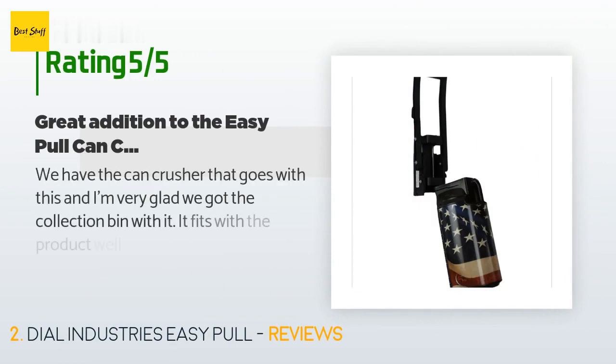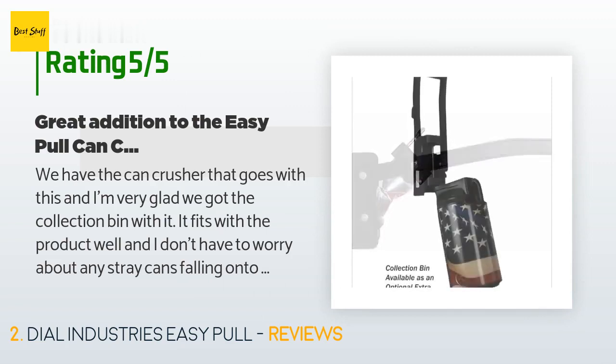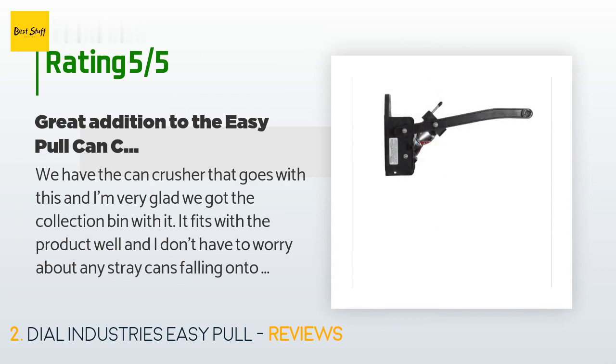This product has an average of 4.5 stars from more than 381 customer reviews. A customer said: 'We have the can crusher that goes with this, and I'm very glad we got the collection bin with it. It fits with the product well and I don't have to worry about any stray cans falling onto the floor.'